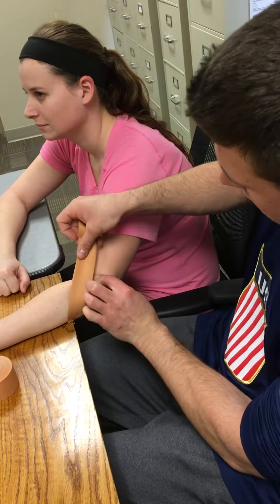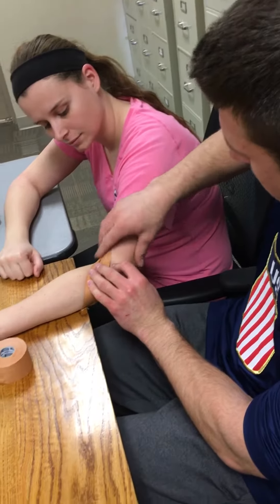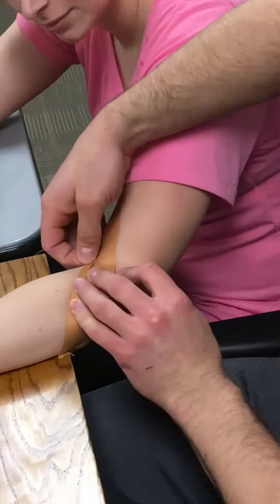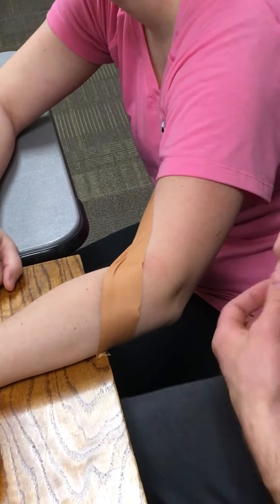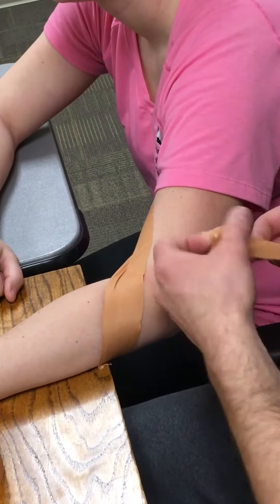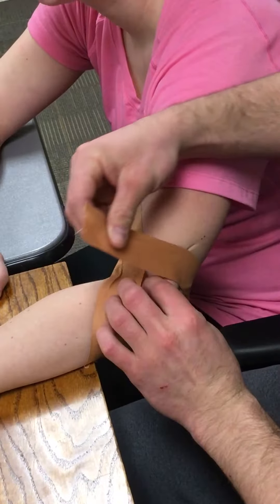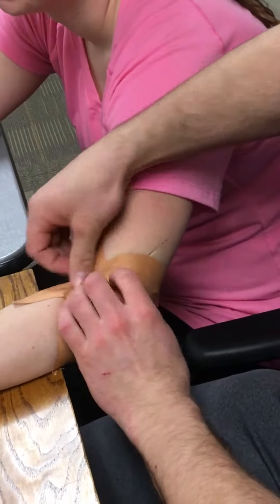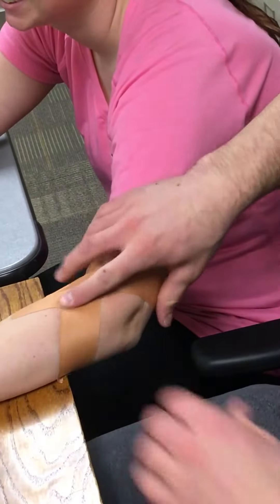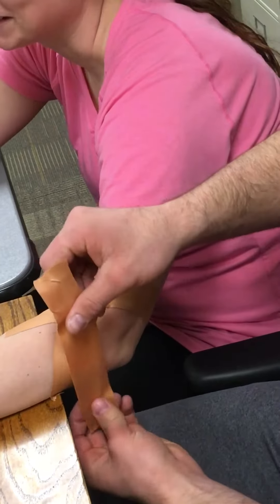You attach below the elbow, pulling up. You then take another piece, go behind the elbow, move the extensor mass out of the way, and go below the elbow again.